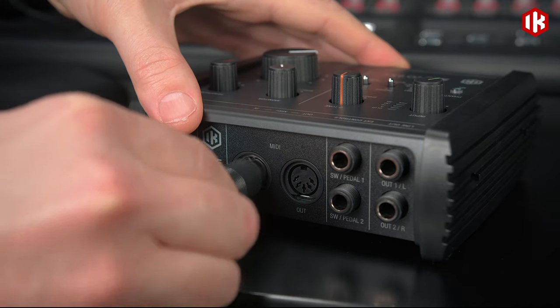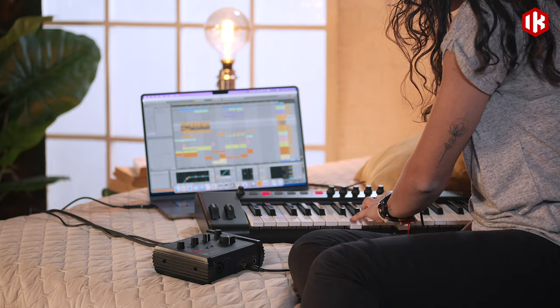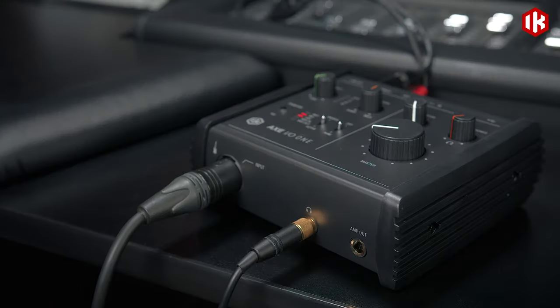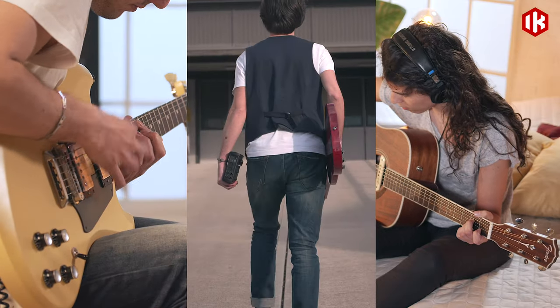Or use the MIDI in-out to connect to floor controllers, keyboards, and other MIDI gear. With USB-C bus power on desktop and mobile devices, XIO-1 is the perfect front end for recording wherever you go.